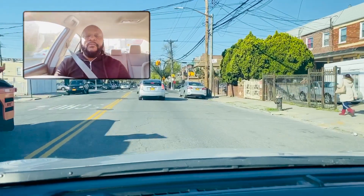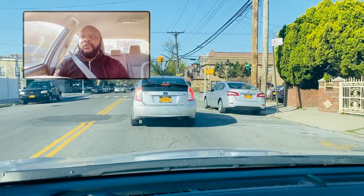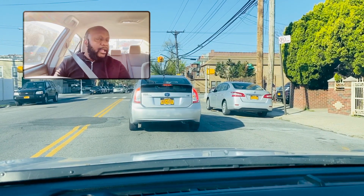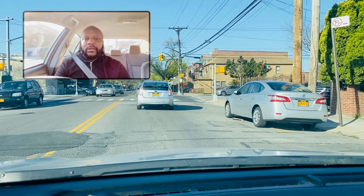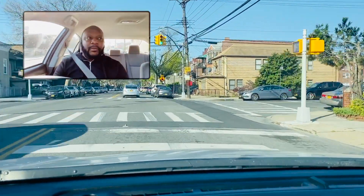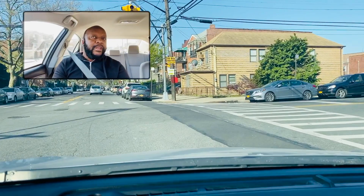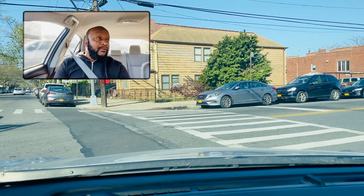Nice and smooth. How fast do you make turns? It all depends on the situation, but to be safe, anywhere between 3 to 5 miles per hour is a good ballpark for making your turn. I'm making my turn now — nice and smooth. Pedestrian crossing the street — come to a complete stop. Yield the right of way.